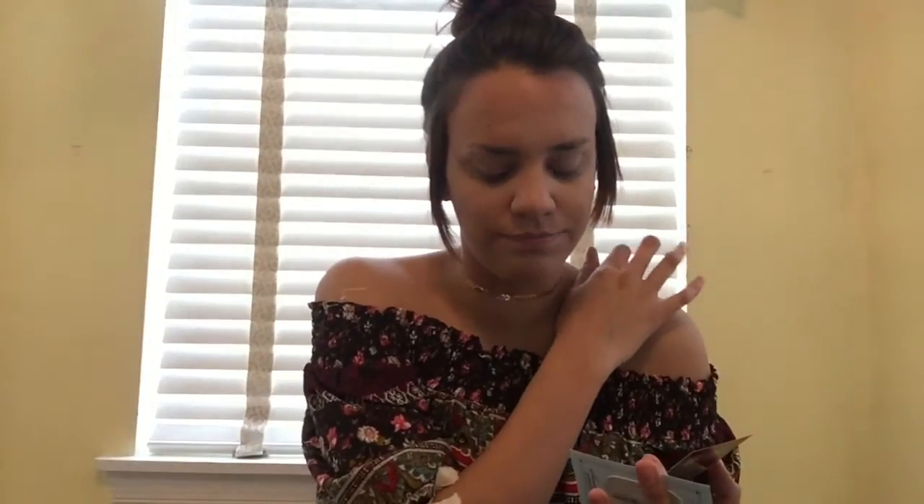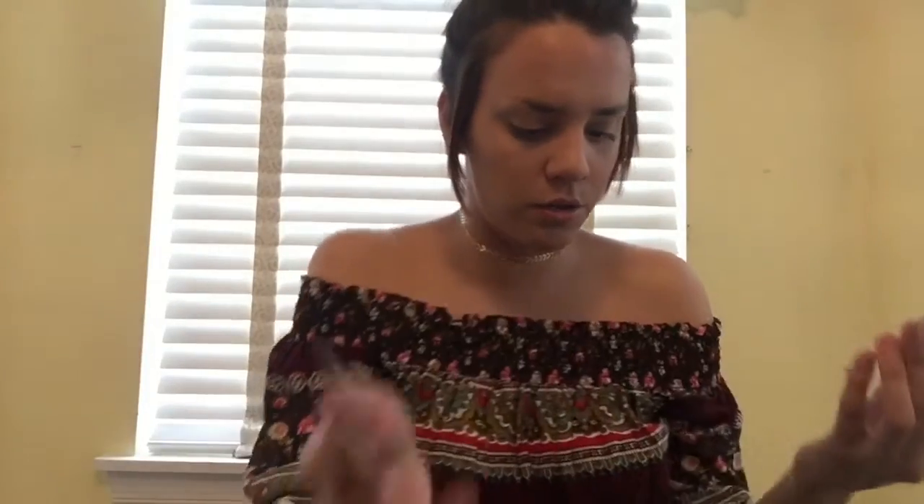I have these two samples of Too Faced products — one is the Glitter Glue eyeshadow primer and the other is Shadow Insurance anti-crease eyeshadow primer. They're both primers and I've heard a lot of YouTubers rave about them but I never went out and bought them because I like glitter but I don't like fallout, so I gravitate more towards matte colors. I'm going to go in with the Glitter Glue because some of these shadows have shimmer and glitter, and I want it to stick.